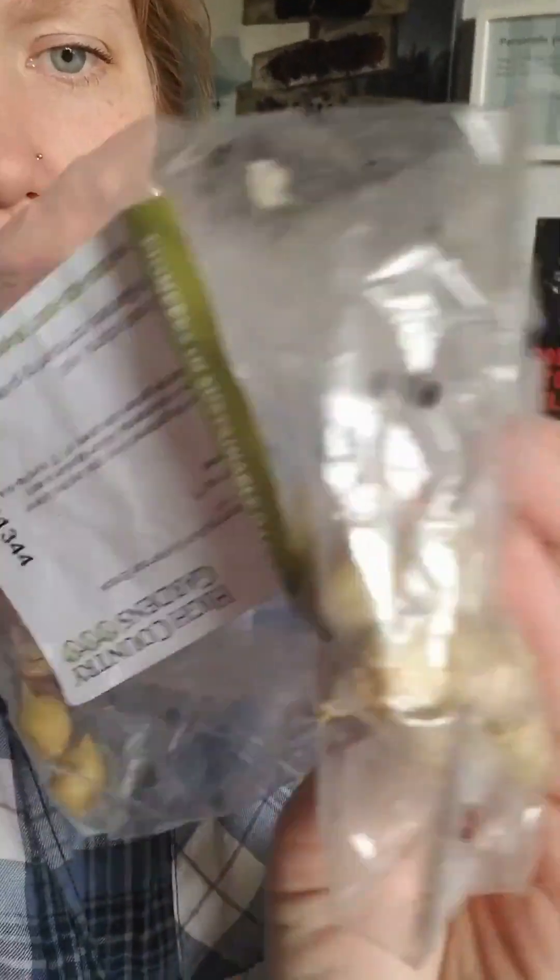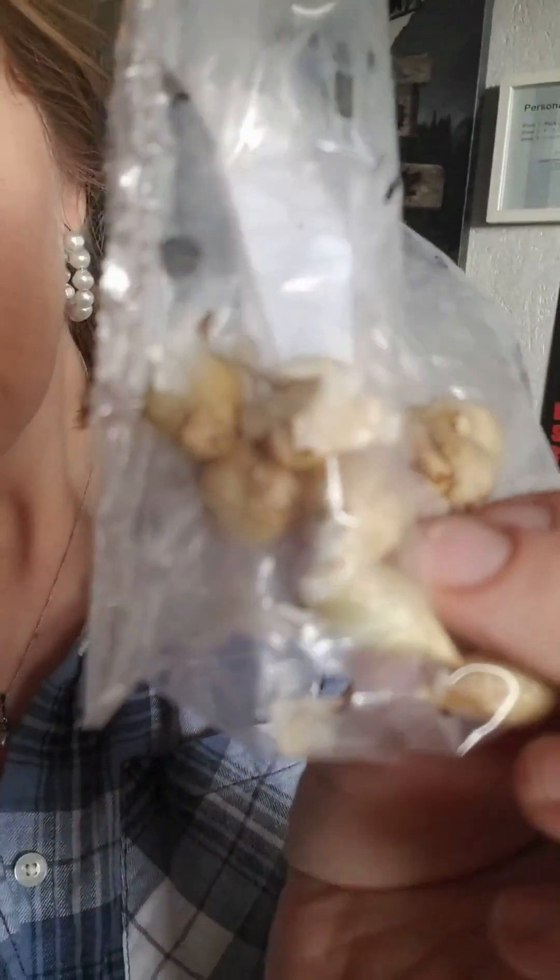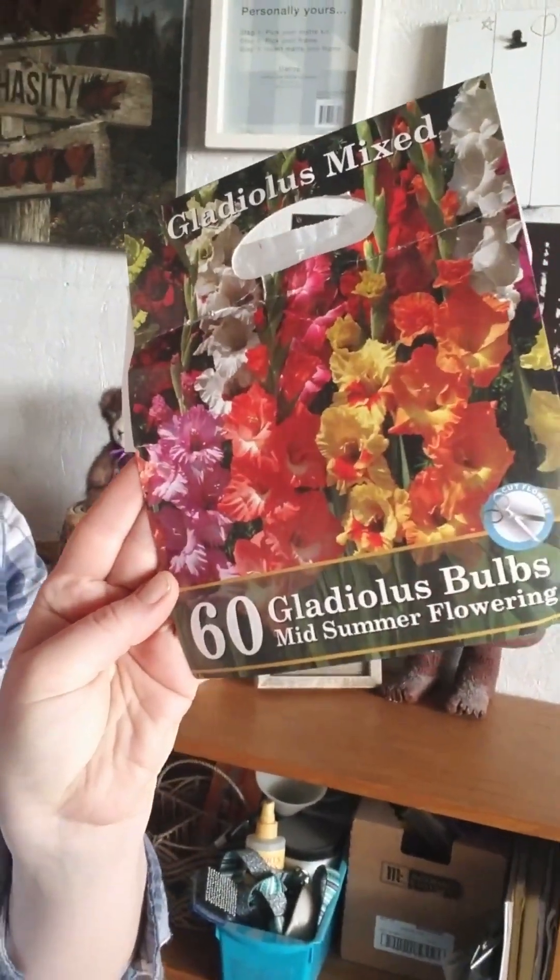Today we have the Purple Sensation allium. We have another one called the True Blue Allium — look, I pronounced it right! These are a bit smaller, as you can see. You'll want to plant them with the pointy side up. I also have a couple lilies, a mixture of Goliath, and then 13 of a rose color and another 12 of another pink. Very excited to get these in the ground.